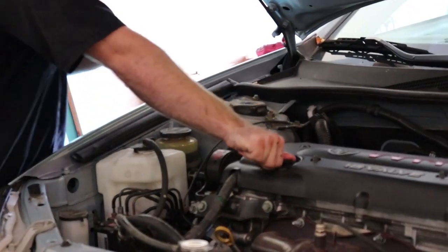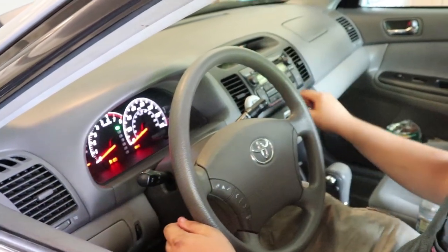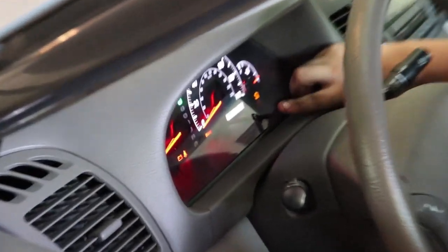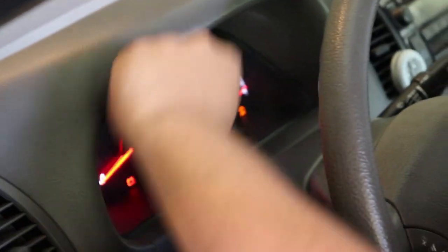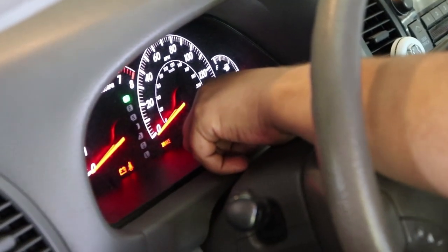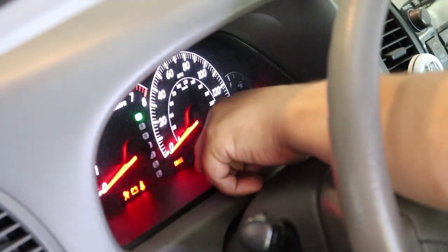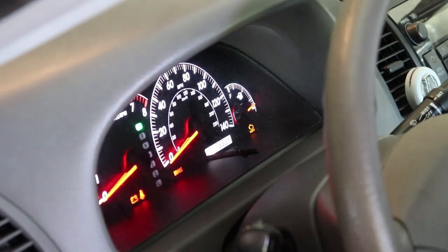Now we'll show you how to reset the maintenance light inside the car. Now that you've changed the oil, you need to reset the maintenance light. Take your key and turn it to on. Push this button — you can't have it on Trip A or Trip B, you have to have it on the odometer setting. Once you have it on the odometer setting, hold that button and the maintenance required light is gone.